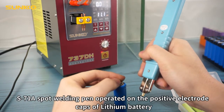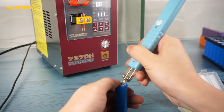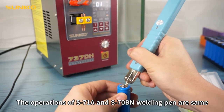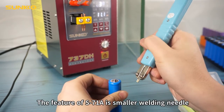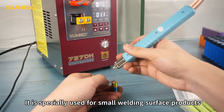The S71N spot welding pin operates on the positive electrode cast of LiDM batteries. The operations of the S71N disc and S70-OBA welding pins are the same. The feature of the S71N is its smaller welding needle, and it is specially used for small welding surface products.